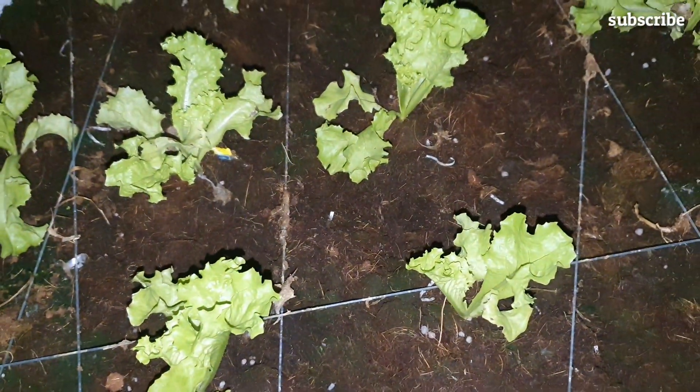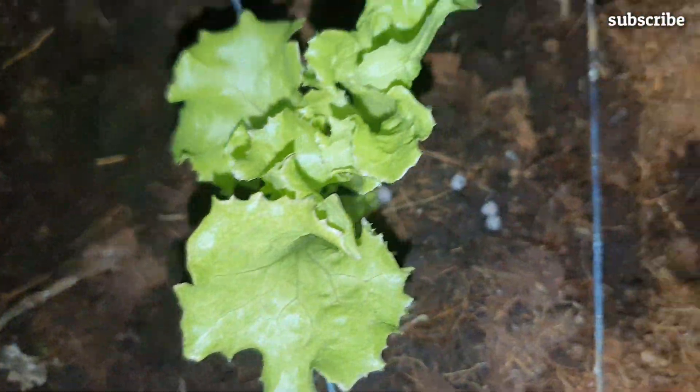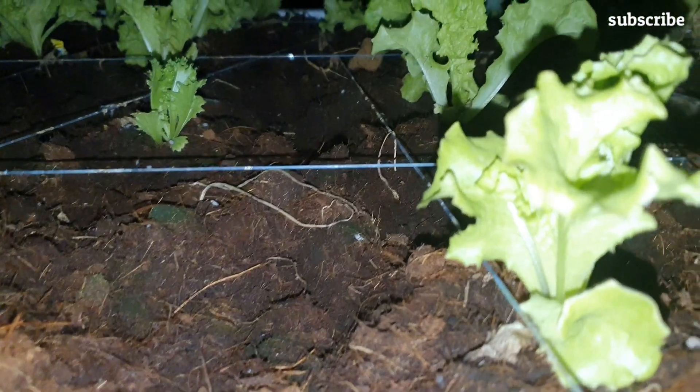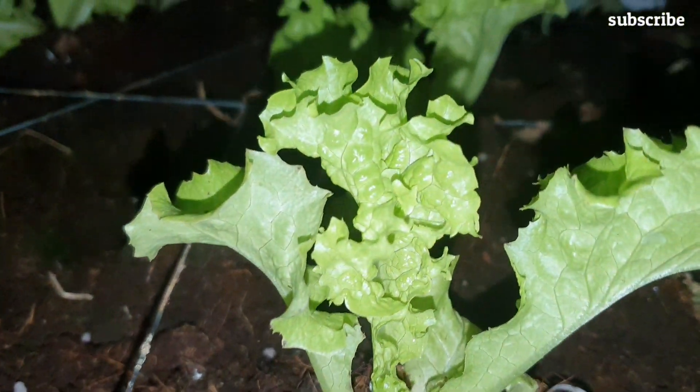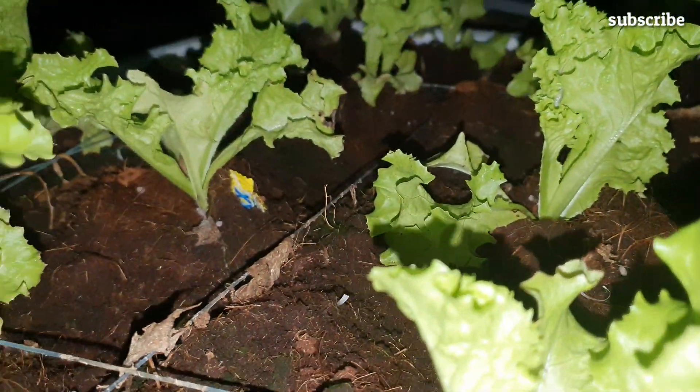To ensure you get the best results when planting lettuce using coco peat, follow these few simple tips. First, make sure that the coco peat is moist before planting — moist, not wet. Next, make sure that you plant or transfer the lettuce at the right depth; this plot is around two inches deep. And finally, make sure that the lettuce is placed in an area that receives adequate sunlight.